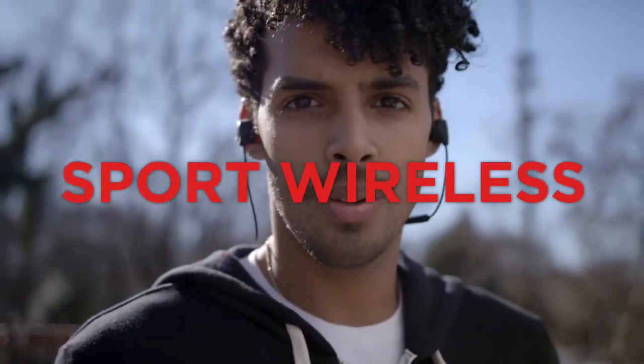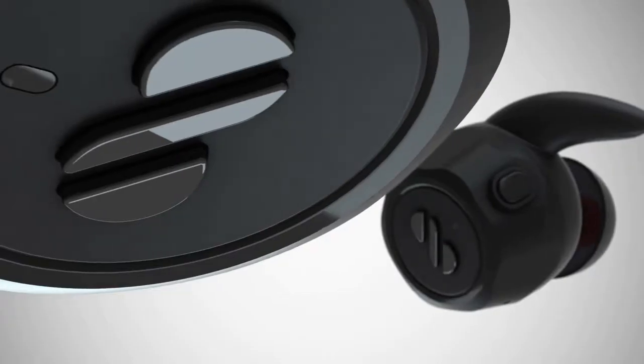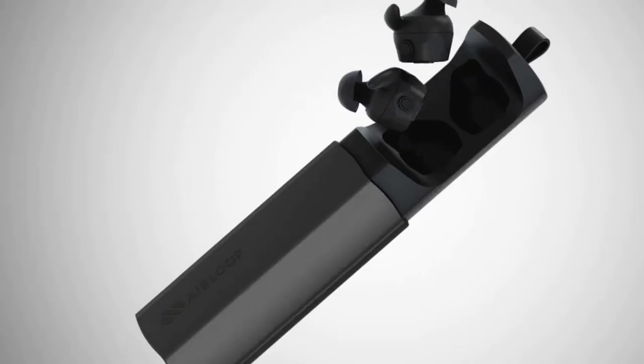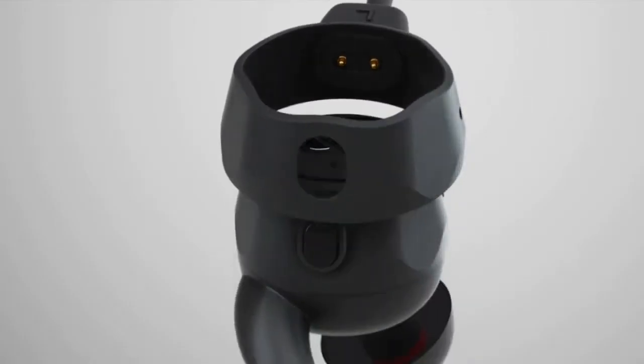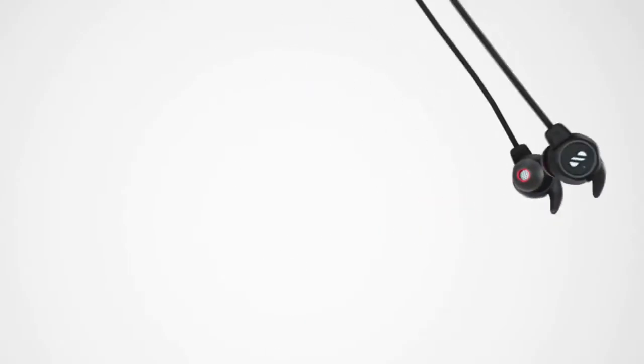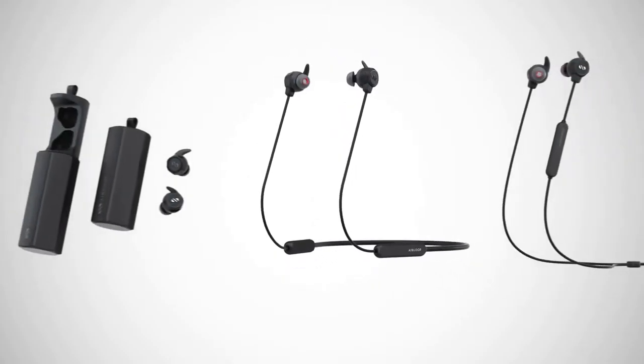This is not true wireless. This is not sport wireless. This is not a neck band. This is the AirLoop and it's all three. AirLoop is an earphone that transforms. Its powerful magnetic links snap together to form a sport band or a neck band. Together, these three modes give you an option for any situation.